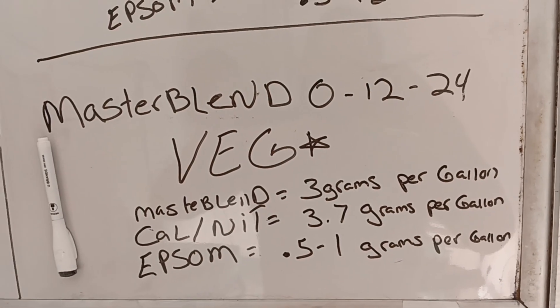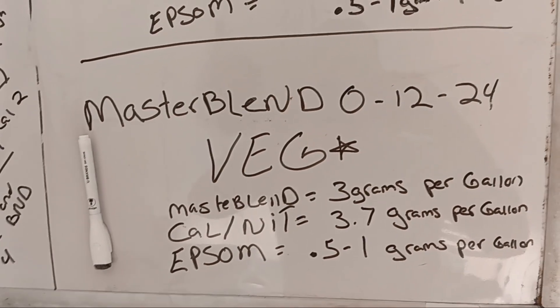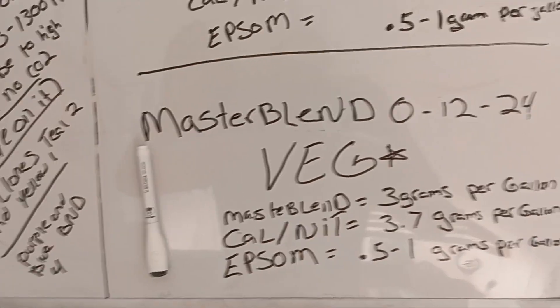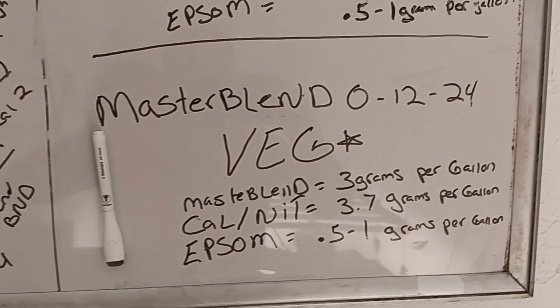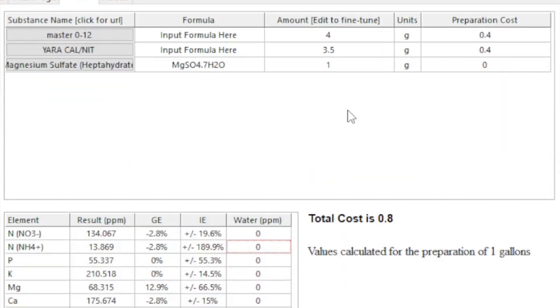We're going to load up HydroBuddy and go over everything on the nutrient calculator. I just want to go over this real quick and we'll talk through it there.